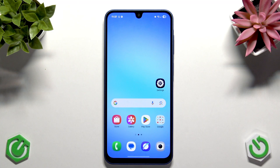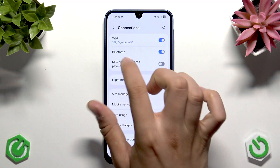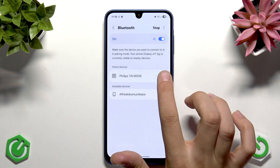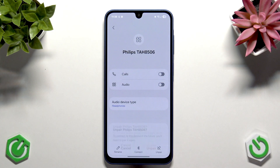If that didn't help, open Settings and go to Connections, then go to Bluetooth. Make sure Bluetooth is turned on. Now tap the gear icon next to your device and tap Un-pair. You need to un-pair your device and then pair it again.